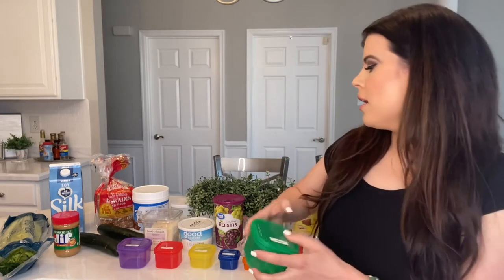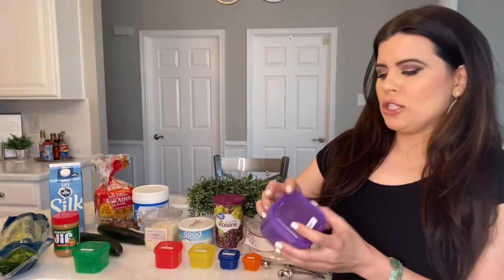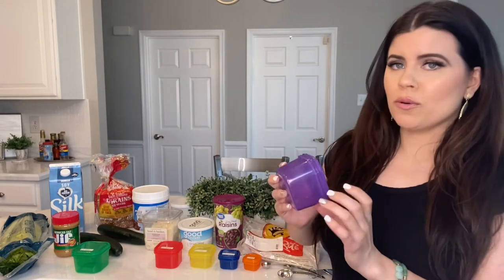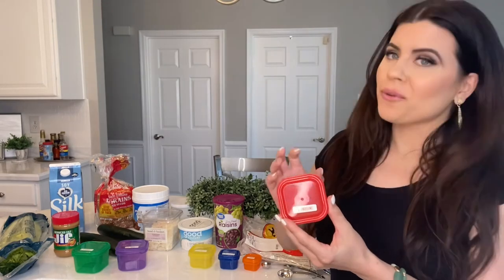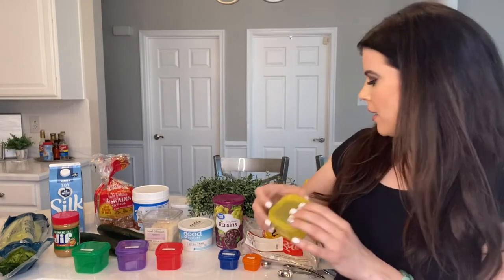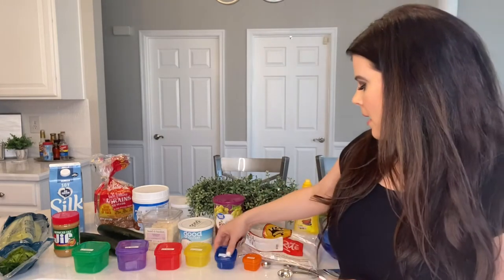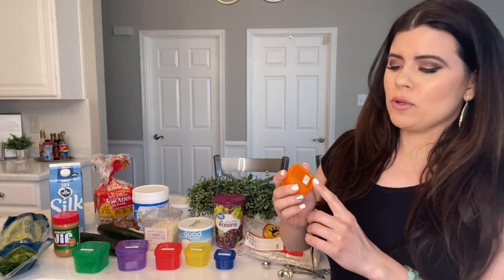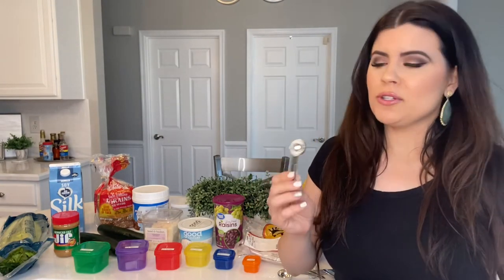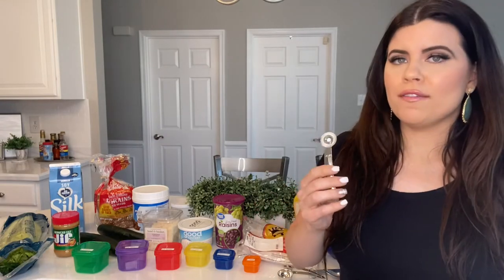For Meal Plan A now, we get four containers of vegetables, which is four cups. We get two purple containers for fruits. We get four containers of protein, each three-fourths of a cup. We get two containers of carbs, each half a cup. One-third cup of healthy fat. One tablespoon of seeds or dressings. And the teaspoon has changed from one teaspoon to three teaspoons of nut butters like peanut butter.